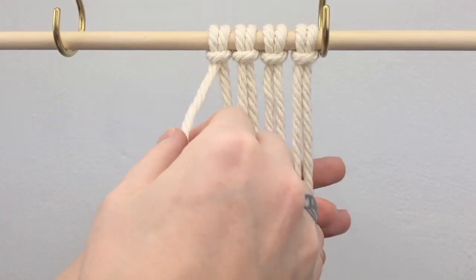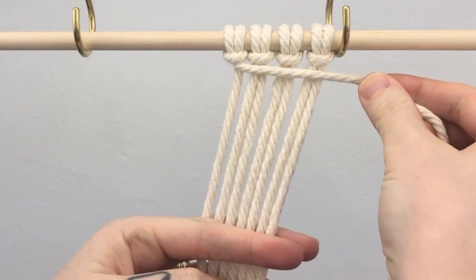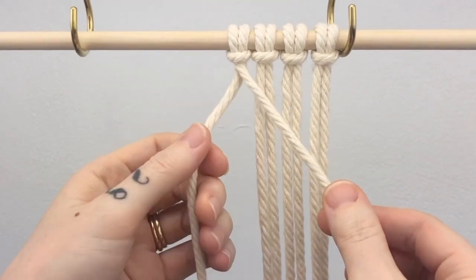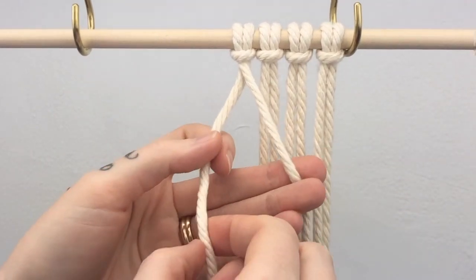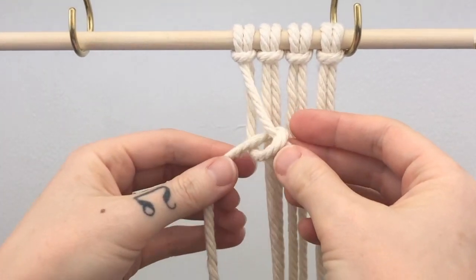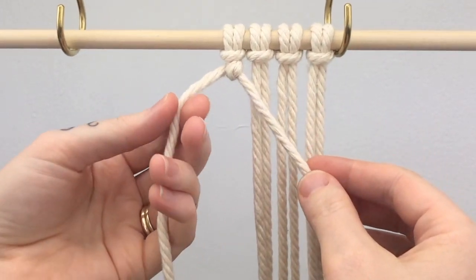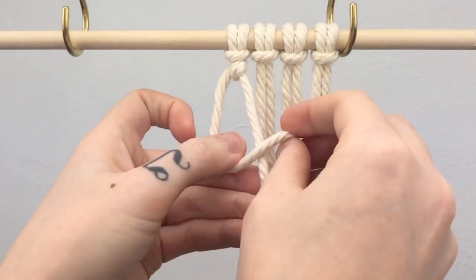Taking your outermost cord as your lead cord, you're going to pull it across and choose whichever angle you want your knots to go. You take your one cord behind and you're going to do a half hitch knot around your lead cord. The only difference with a double half hitch is that using that same cord, you're doing two half hitches.